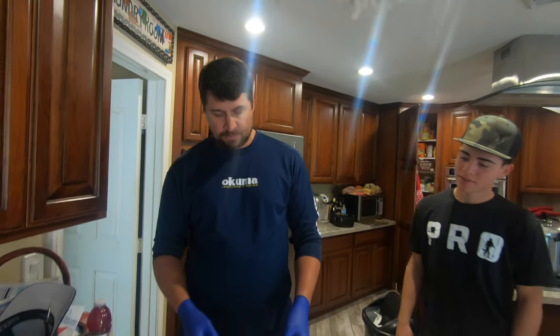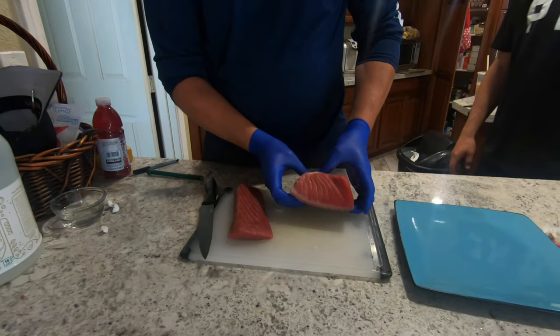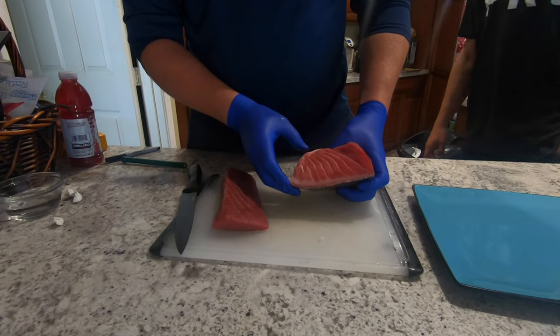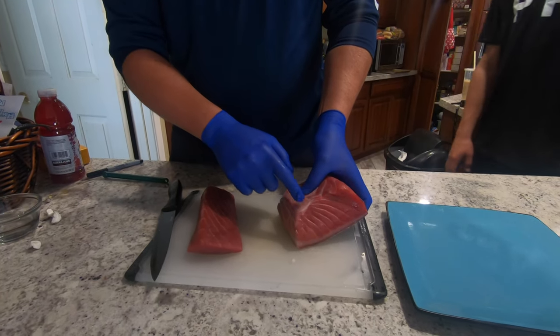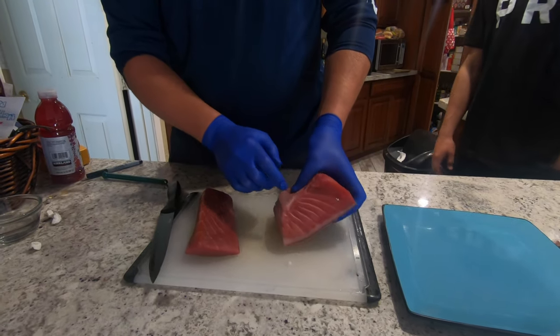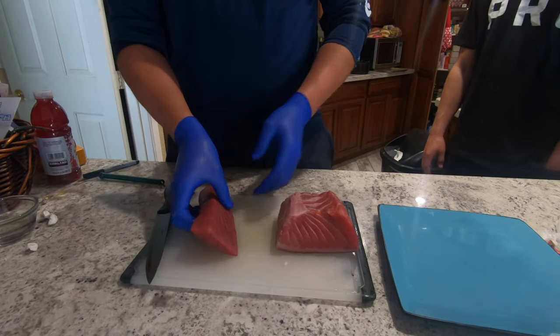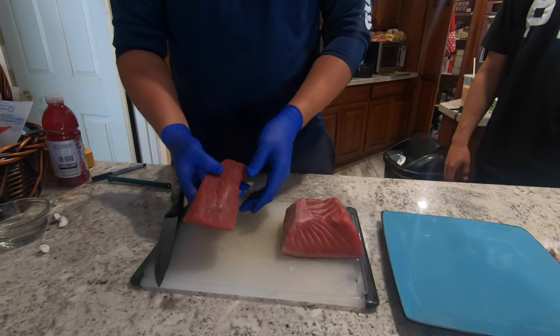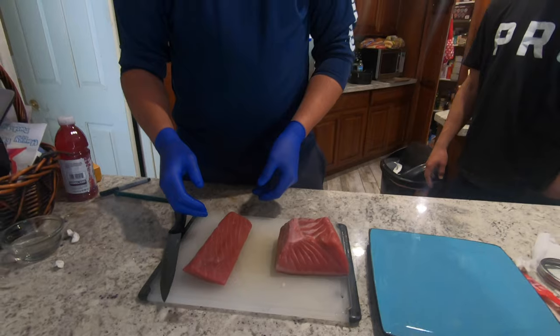We've got some bluefin here — a couple of different cuts to show you. We've got two pieces: this is a belly portion from the lower part of the fish, actually the lining of the stomach or gut cavity, so this is super fatty and marbled. Then you've got this other portion from the loin, which is a deeper red color and won't have nearly as much fat.